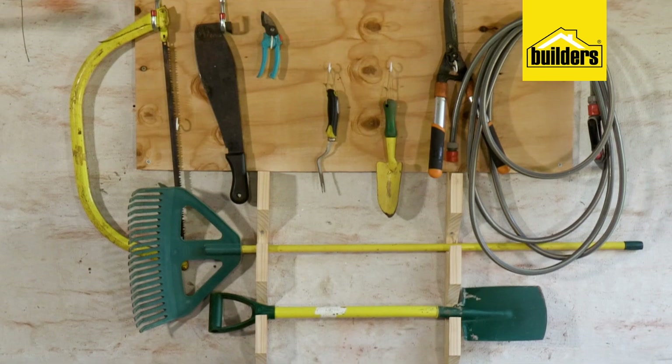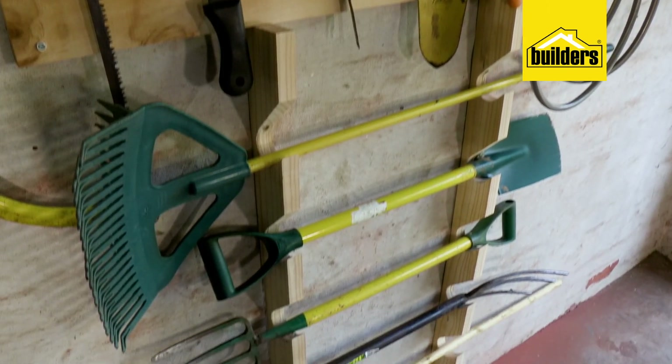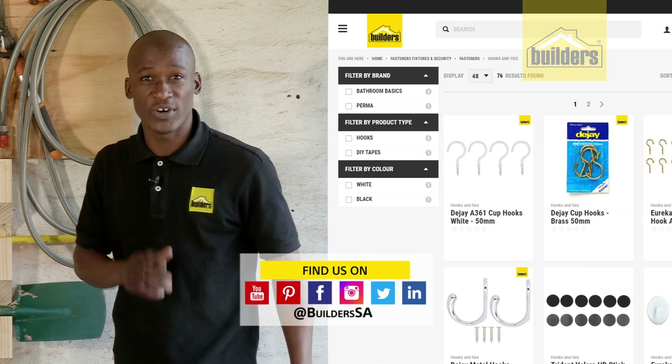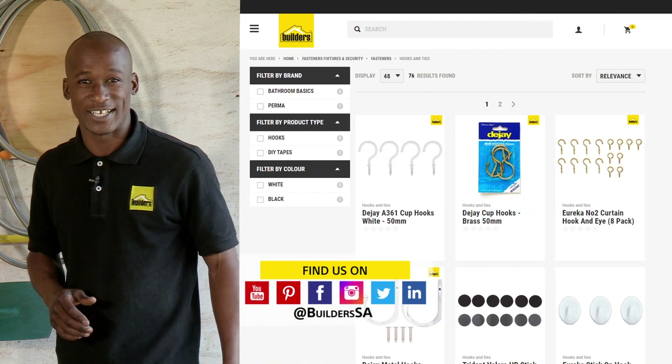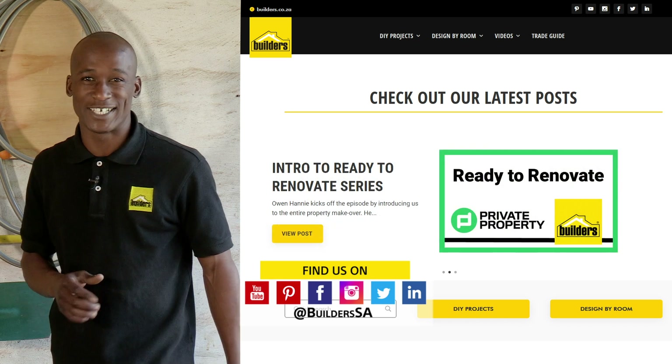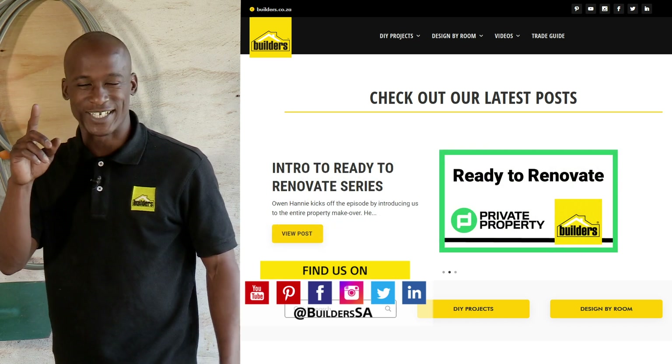Job done! And as you can see, it's a simple DIY that you can definitely do in your own spare time. Go ahead, give it a try! Now remember, everything I've used today is available at Builders in-store or online at builders.co.za. And for more how-to videos like this, check out the blog and the website. Get to Builders, get it done!